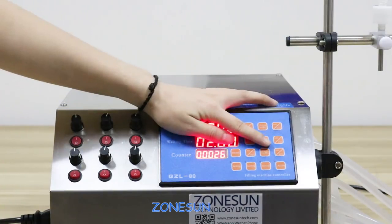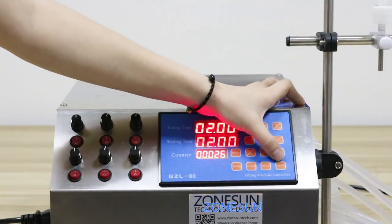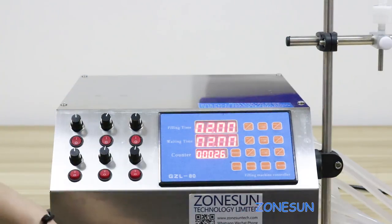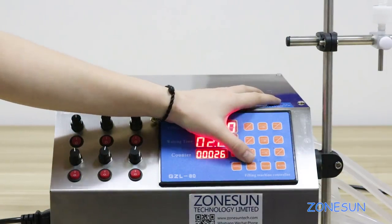And there are another four buttons. This button is the automatic button — press it and the machine will work automatically. And this button is the manual button — press it and press the pestle switch, it will work. And this button is the engine button — it can clean the machine or pull out the air if you press it.